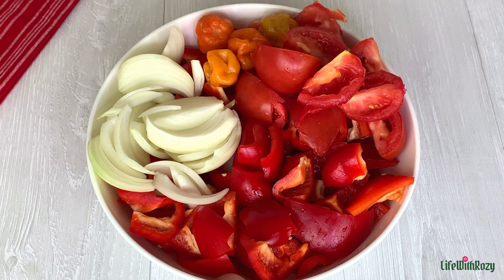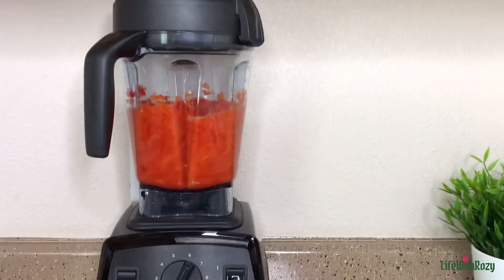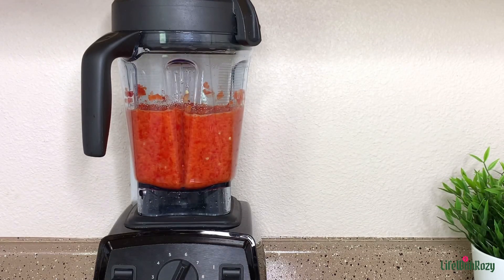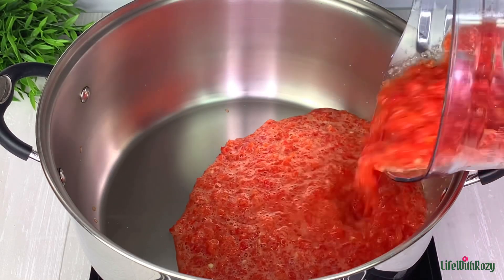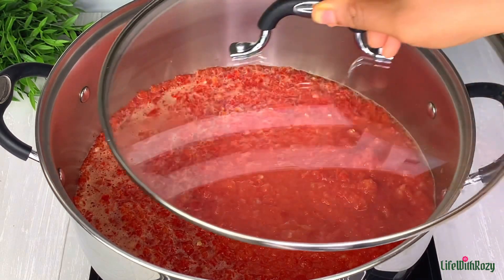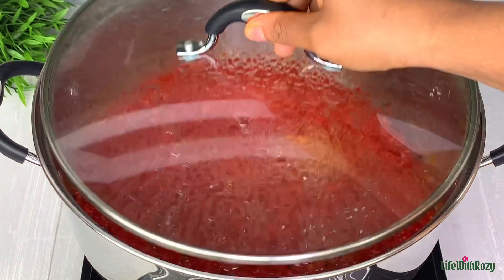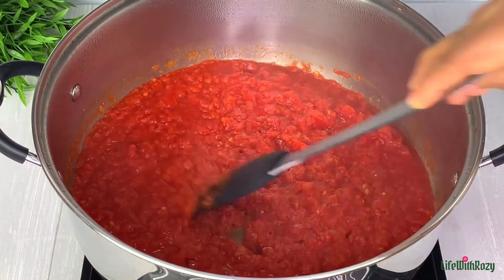Here I have the peppers, onions, and tomatoes cleaned and ready for blending. I'll be roughly blending them, and once that is done I will transfer the blended pepper into the pot. I'm going to be boiling the pepper down before using it — however you can also use the pepper without boiling. Here the pepper has boiled down a bit and is ready.